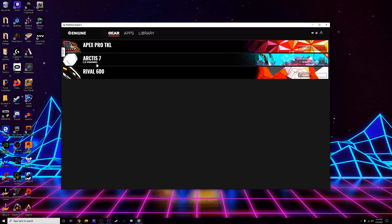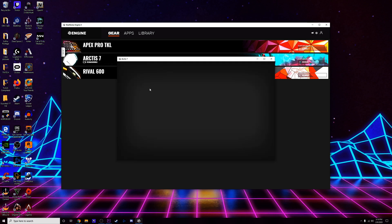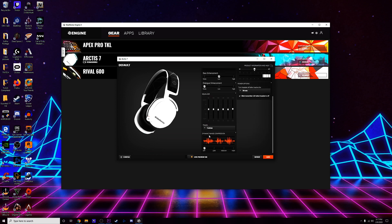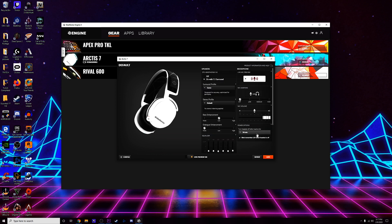Jumping into the Steel Series Engine 3 software — once you open it you can click right on the Arctis 7, which brings up the audio adjustments. Earlier I said this headset doesn't have 7.1 surround sound — technically it doesn't. It's the DTS software which simulates 360 surround sound, but it's not true 7.1. It does a pretty good job though, so I have that on and my sound profile set to 'game.' You can also adjust the bass with the EQ and dynamic range compression, though I don't really touch any of that.